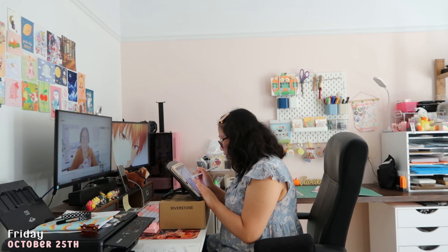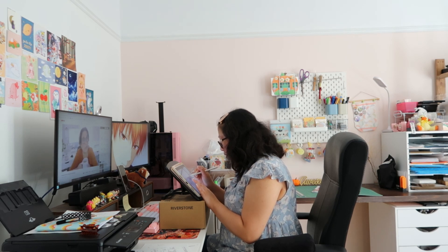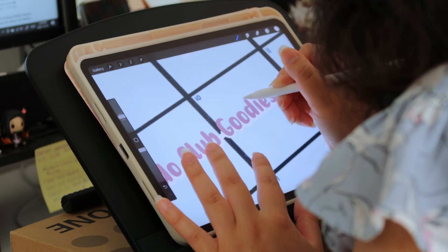Hello everyone, I hope that you guys are doing well today. I thought I would take this time to explain how I reset each month for Patreon. The week I'm working on Patreon artwork, I usually don't film as much.